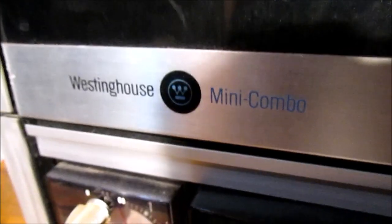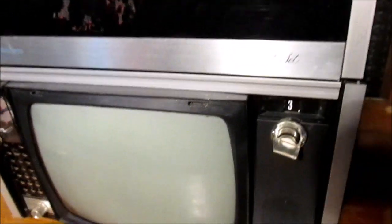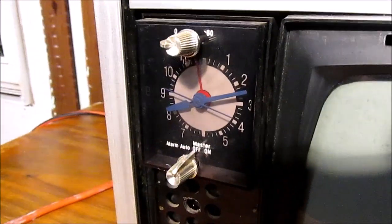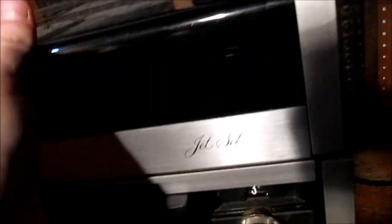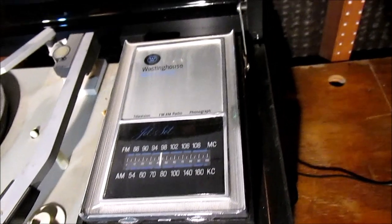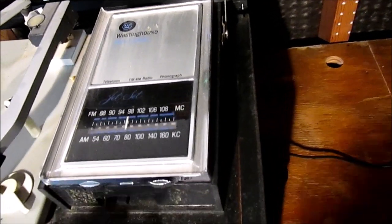It's the Westinghouse Jet Set mini combo. It's basically a small black and white TV — 12 inch — it has an alarm clock on it and the clock does work. Under the lid we have a four-speed mini changer and an AM/FM radio. There is some missing trim — a trim panel on the front, something over the speaker, and something over the TV side — all gone. Otherwise it's in alright shape. The cover is still good and the 45 adapter is still present.